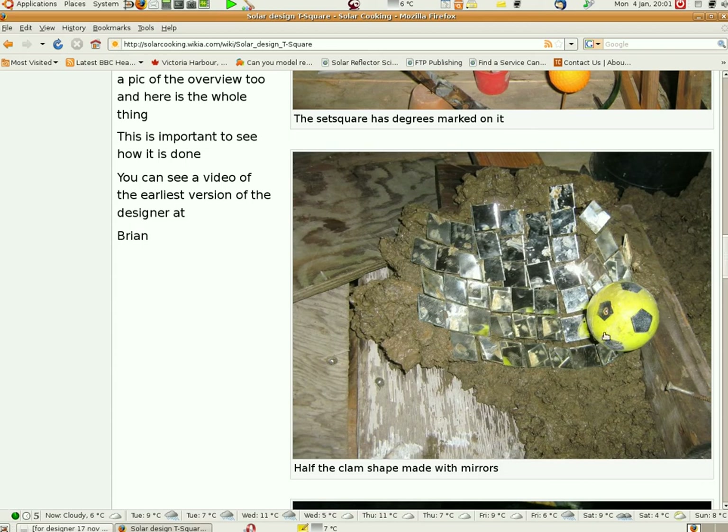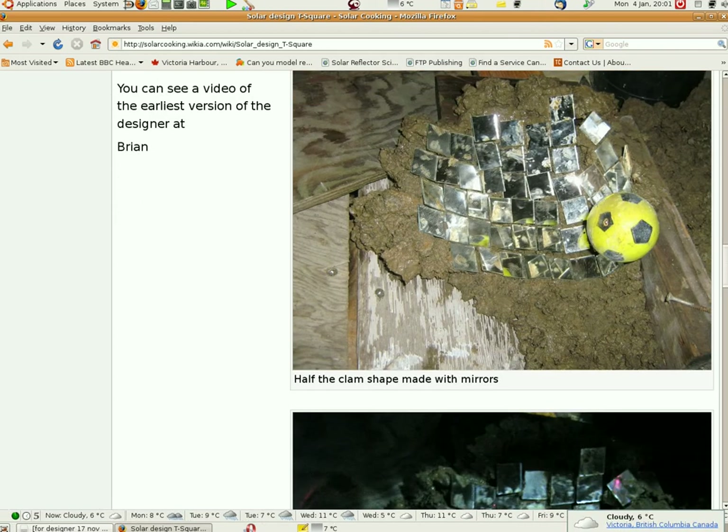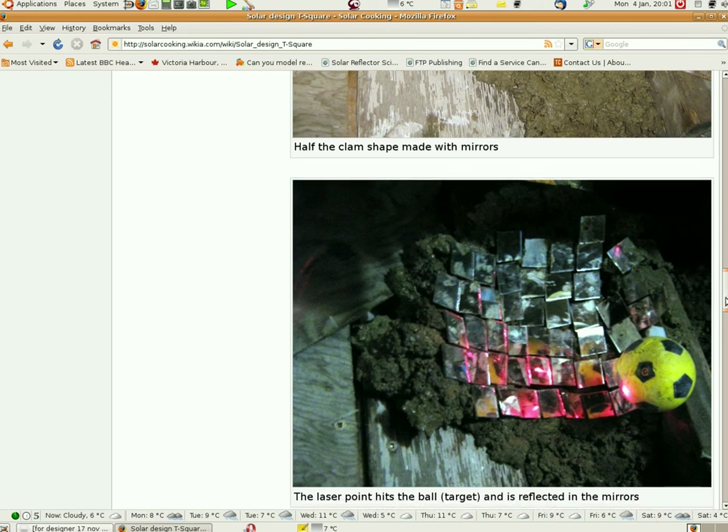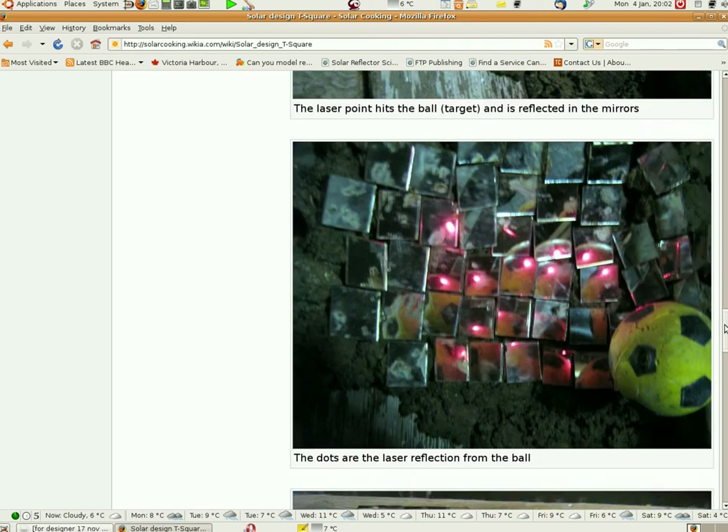The ball would be between the two heels of your hand when you cup them together — that is basically what the shape would look like, kind of like a clam or half a clam shell with the ball where the hinge would be. Here is another picture of it. It's not very good, but this is just to show the light coming down and bouncing on the ball. Most of these are reflections. Here is another one.